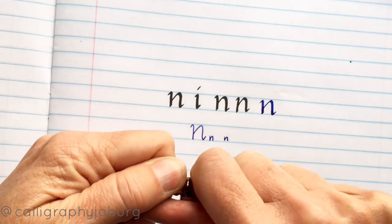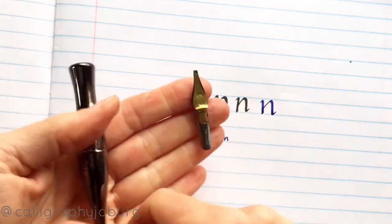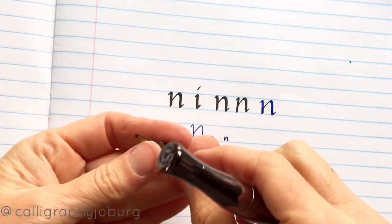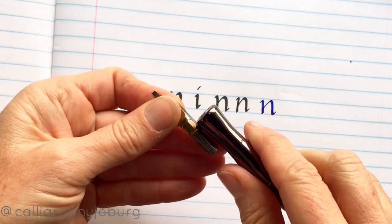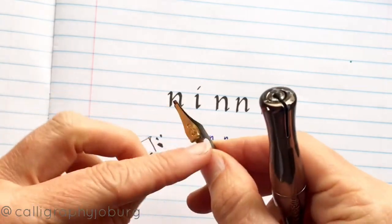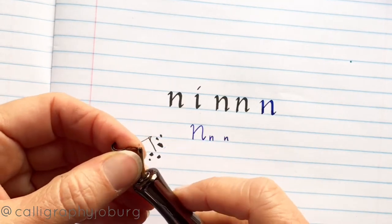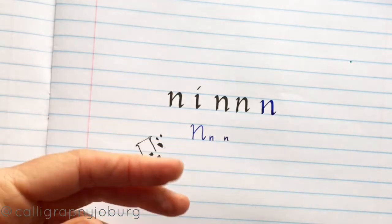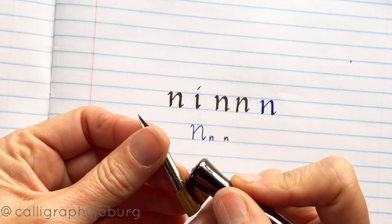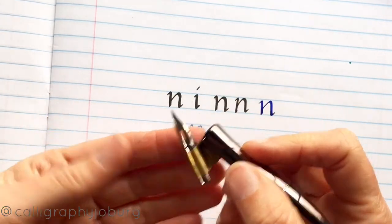The nib fits into the holder like this. This is actually a multi-purpose holder, so you can turn it into an oblique holder as well. With that, you would just pop that into the side there, push it all the way in and you're ready to go. The little piece on the top is your reservoir, and that is what holds the ink while you're writing. If you wanted to use this holder for a copperplate style or modern calligraphy, you would put the oblique piece back in the flange, pop your pointed nib in like this, and you would write in that way.